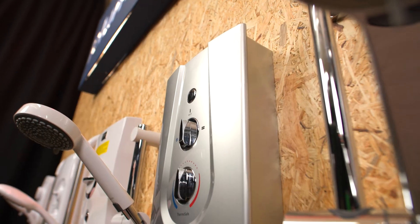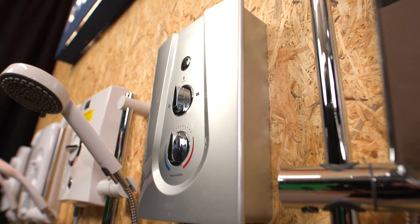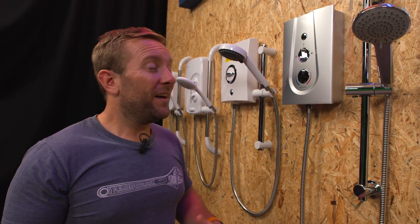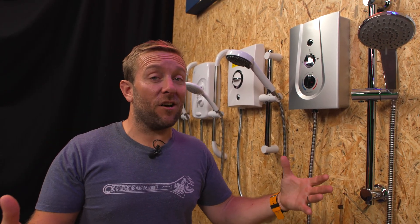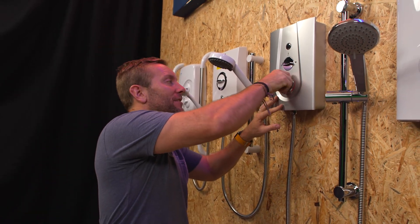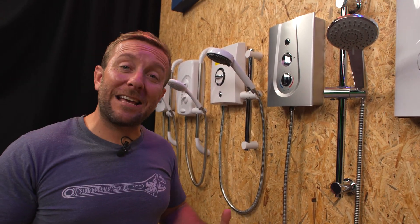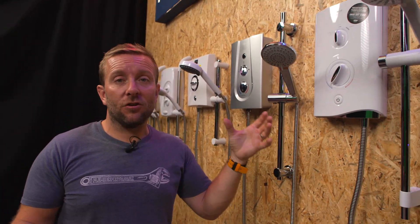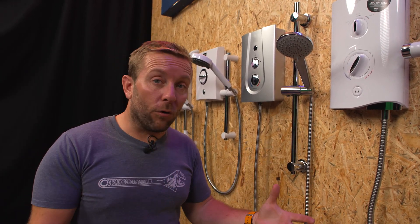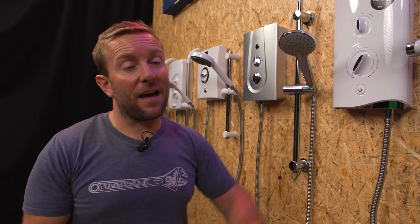The more you twist to cold, the more the pressure of the water will be when it comes out — that tends to be what happens with all electric showers. On the Bristan Joy we've got a frost setting that doesn't use any electricity, then eco one which is nice and warm, and if you turn it up to two all the way you'll be very un-eco. But if you want eco, set it to the middle position and you'll be in a fairly eco setting.